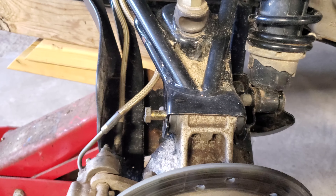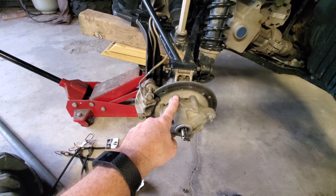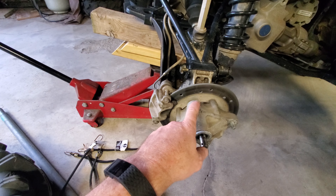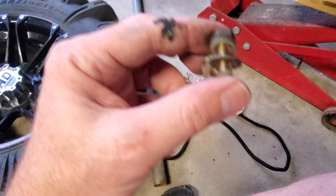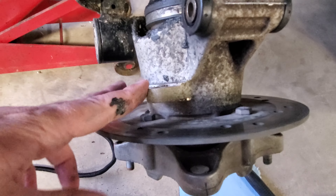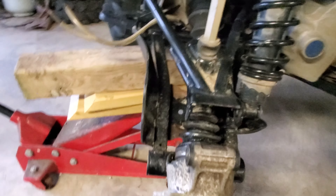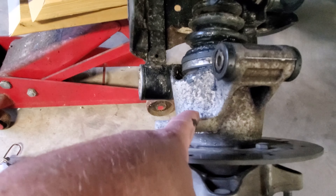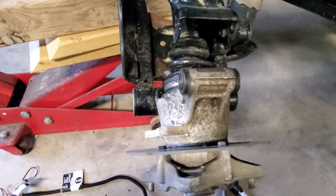After removing the cotter pin, undo the castle nut. Next, pull this bolt out here — loosen that up and pull it out. Same thing for the one on this side, loosen that one up and pull it out, which I did already. Then take this bolt out up top as well. This one's a little stiff so I'm just going to use a hammer to tap on it, then pull it out the back side. Once that's done, I'll secure this up to the four-wheeler with bungee cords.